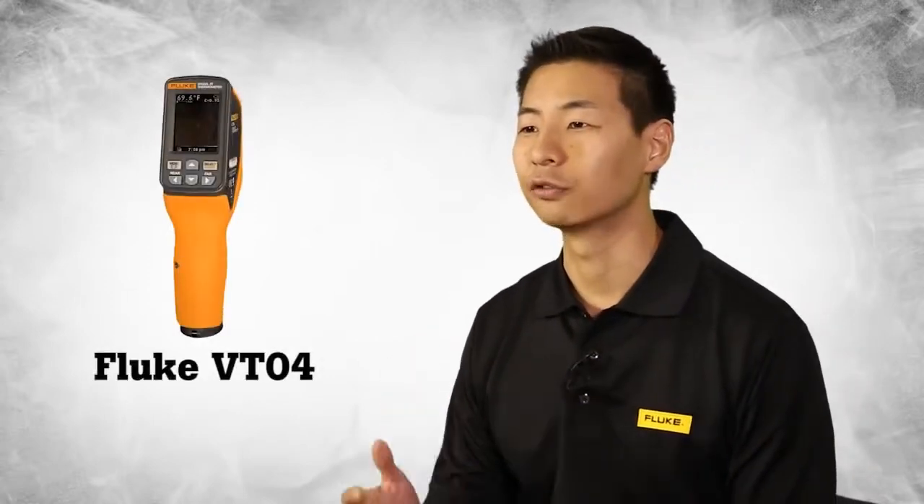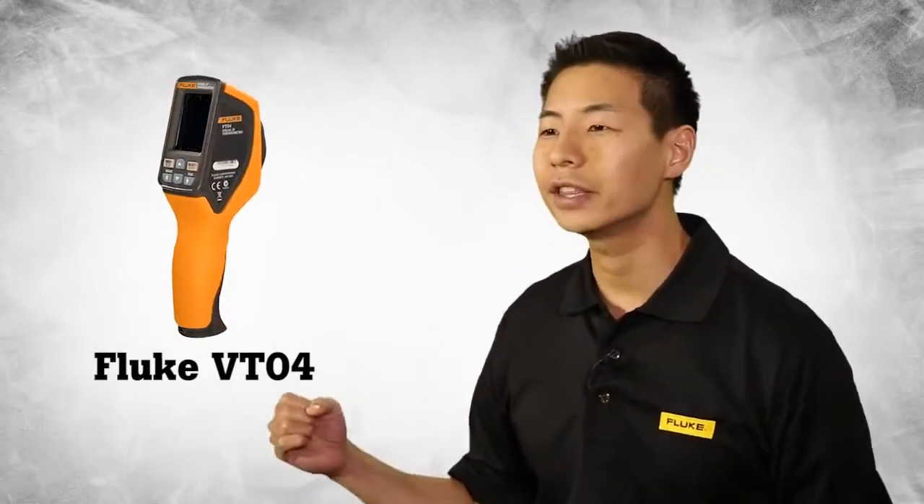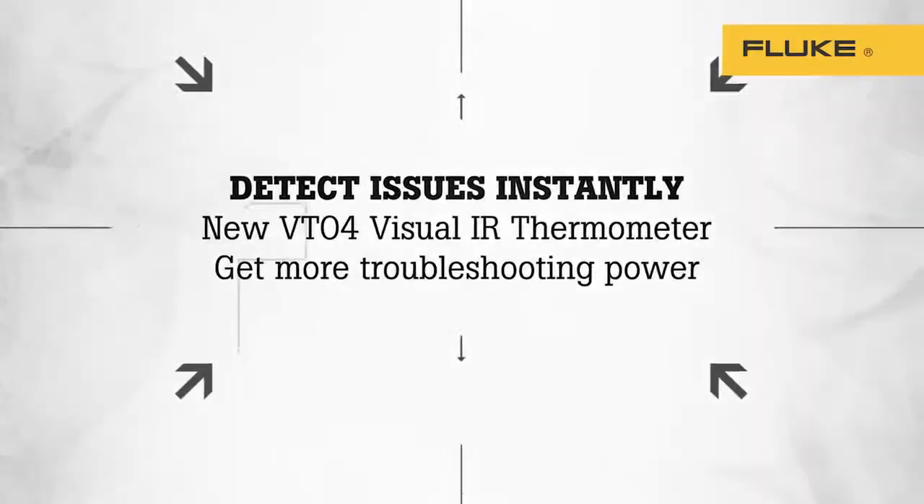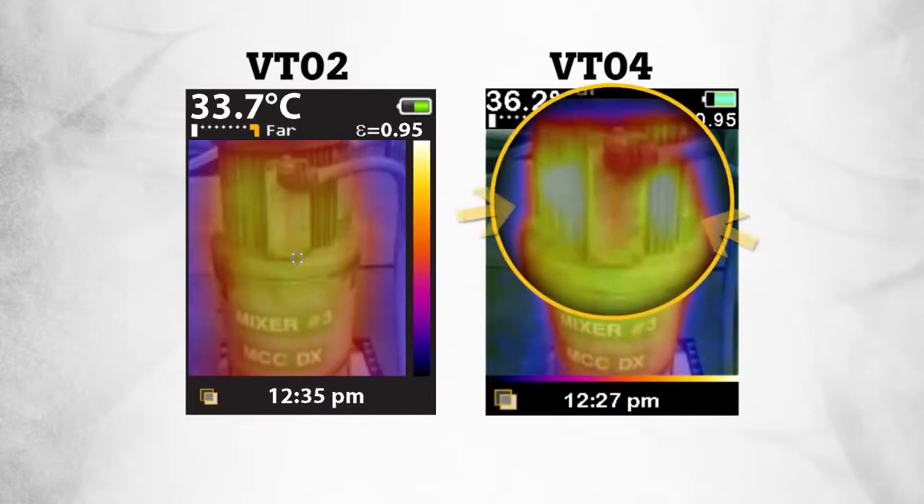Our goal in introducing the new VT04 was to take everything our customers liked and add even more troubleshooting power. First, we started by creating a new infrared system that delivers four times sharper images, allowing our customers to troubleshoot temperature issues with greater detail.